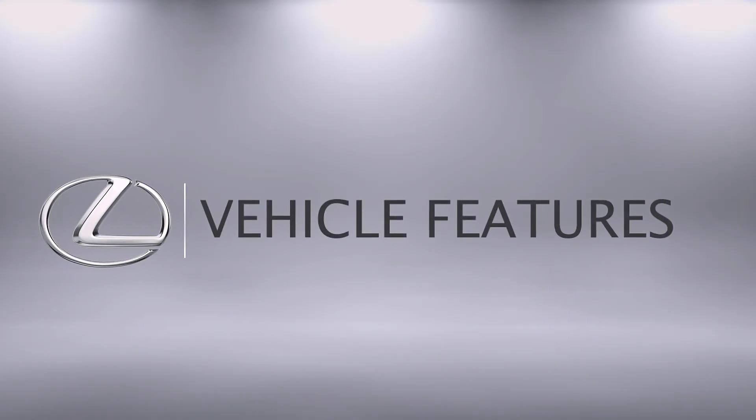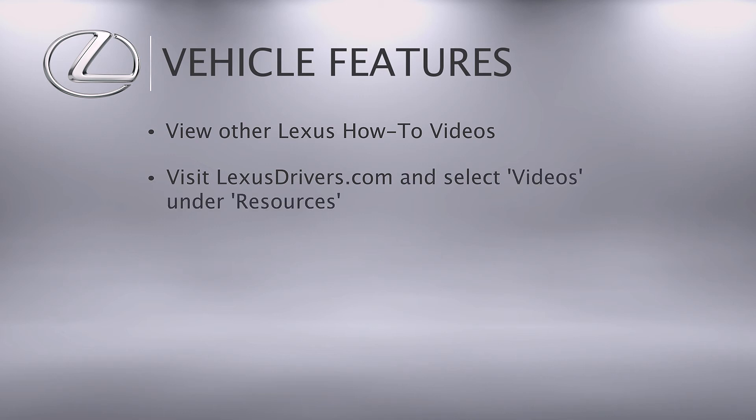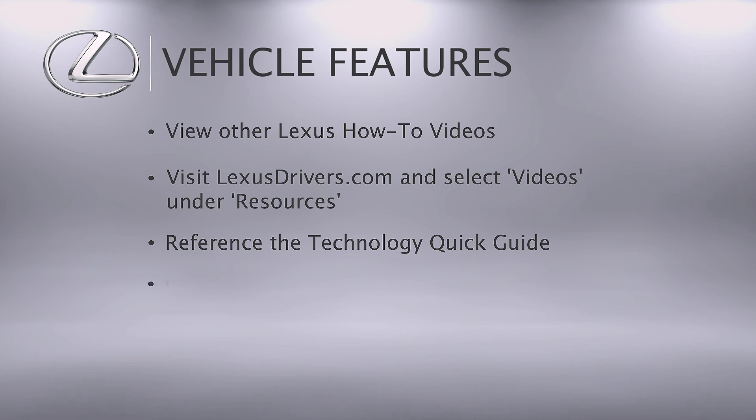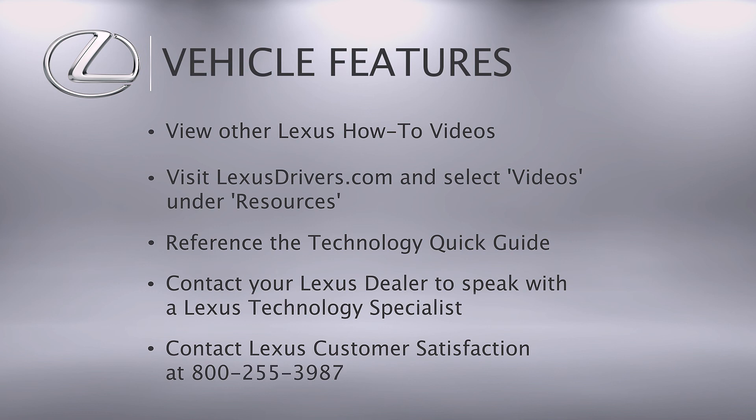For more information, you can check out other helpful Lexus how-to videos or go to lexusdrivers.com and select videos under the resource tab, then search for a topic. If your vehicle is equipped with navigation, reference your technology quick guide that came with your vehicle. Contact your Lexus dealer to speak with a Lexus technology specialist, or contact Lexus customer satisfaction at 800-255-3987.